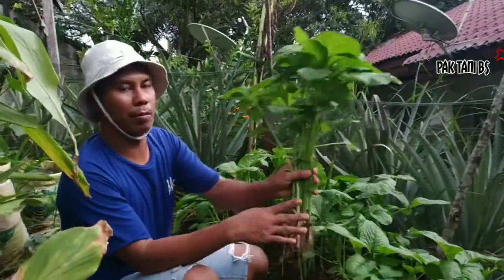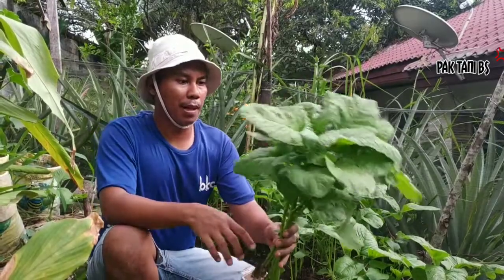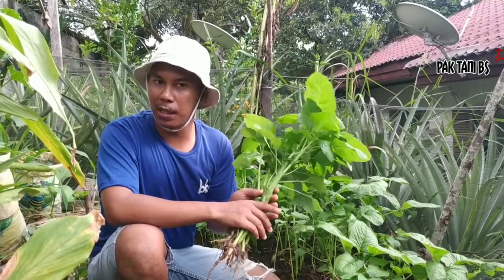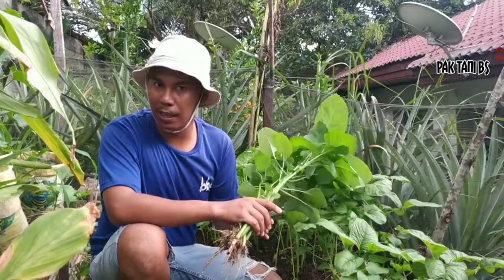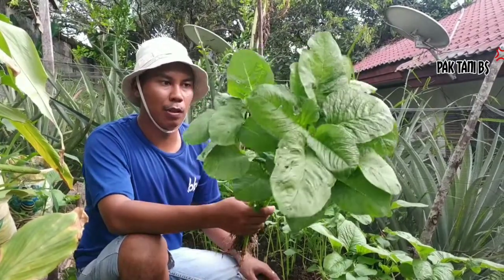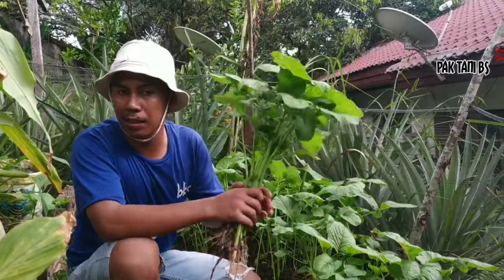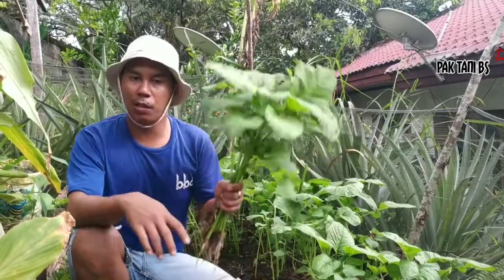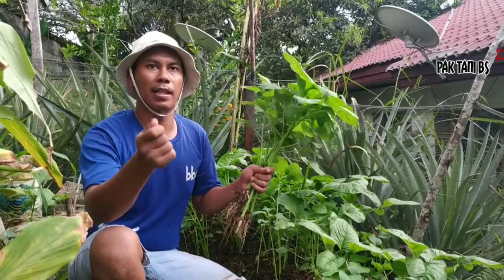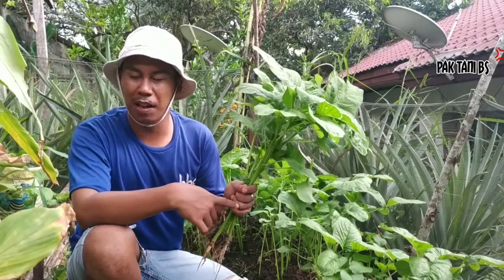Inilah contoh barangnya, Bapak Ibu ya. Dan saya kira cukup sekianlah video kita — tips supaya bayam kita tumbuh subur, sebenarnya cukup sederhana. Ini umur 25 hari sudah siap panen, Bapak Ibu. Sudah cukup subur. Perhatikan daunnya juga mulus, tidak ada yang diganggu oleh belalang.